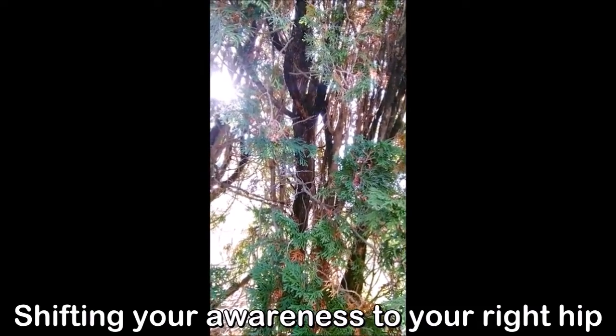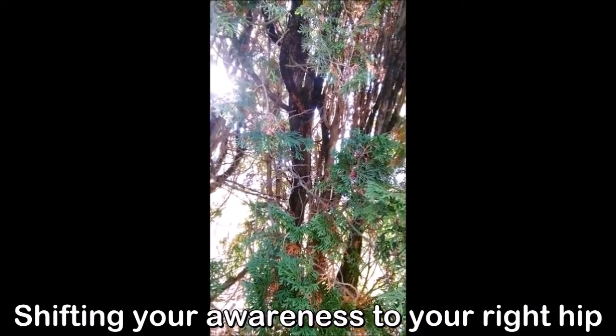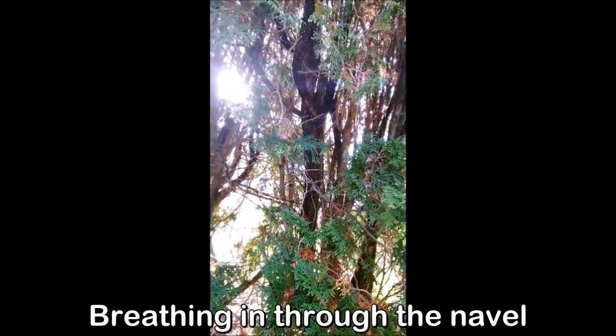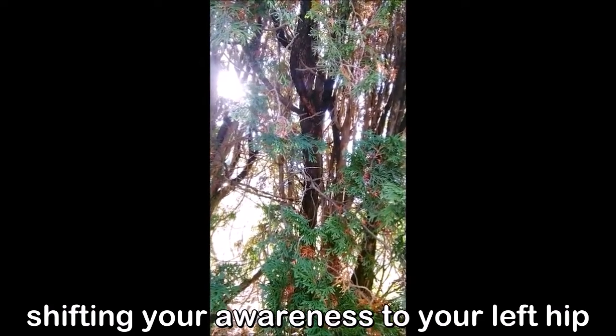Shifting your awareness to your right hip as you breathe out. Breathing in through the navel. Shifting your awareness to your left hip as you breathe out.